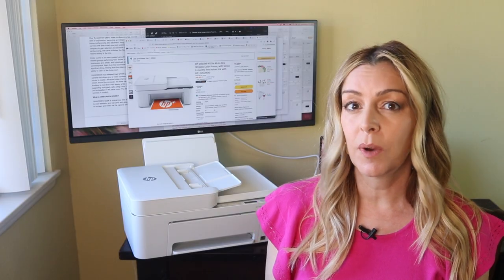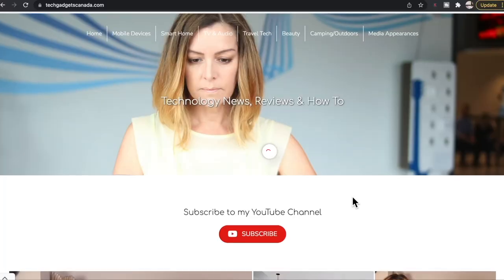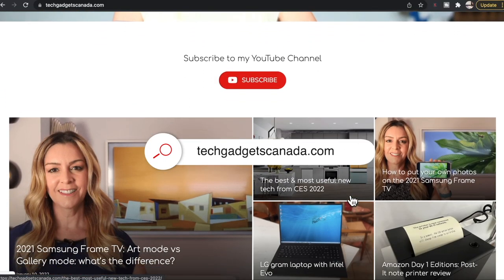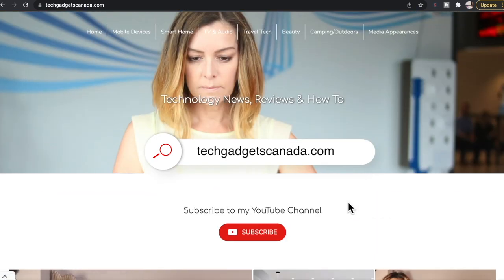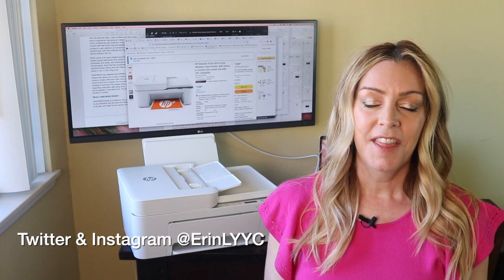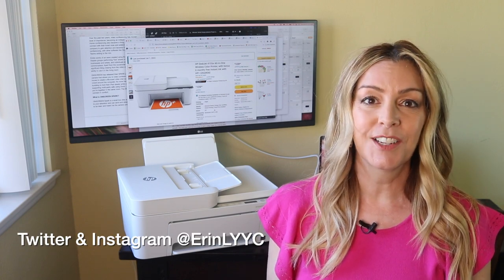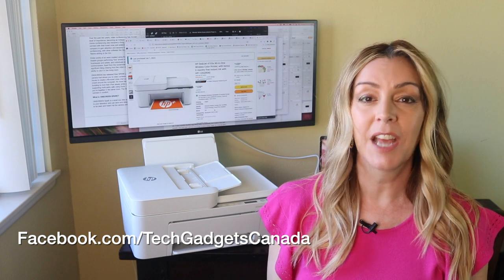The HP DeskJet 4155e sells for about $109 US. If you want to read this review or reference any of what I've talked about, head over to techgadgetscanada.com for a full write-up, where you can also ask me any questions you have about this printer. You can also post questions here in the comments below. Thanks so much for watching — I'm Erin. You can find me on Twitter or Instagram at ErinLYYC, or on Facebook at facebook.com/techgadgetscanada.